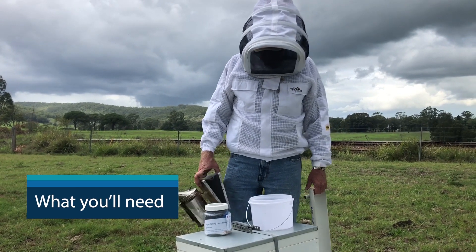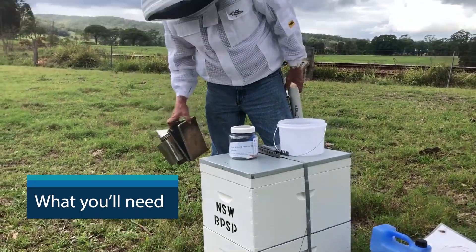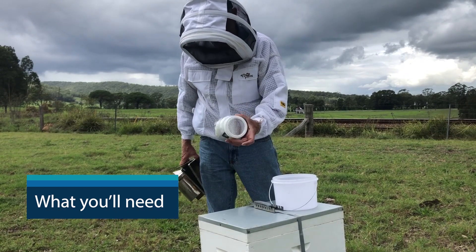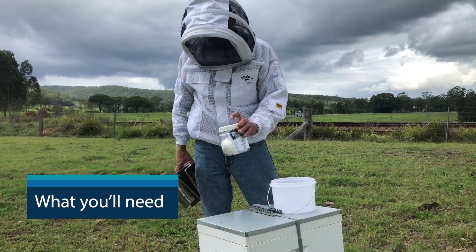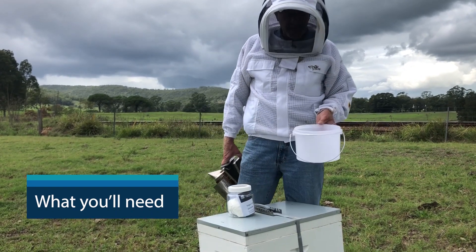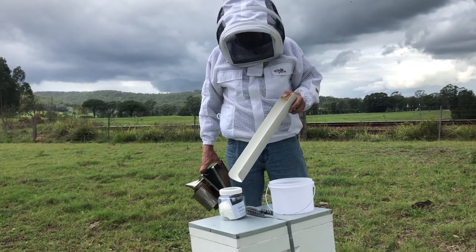So a few of the things we need: an active beehive, our smoker of course, hive tool, our PPE, and then our sugar shake kit — basically a jar which we want to get about 250 to 300 bees in. We've got our icing mix in there, just a little spoon to dish it out. I find a bucket with clean water in it is the best way. I've also come up with a little funnel thing to catch my bees and funnel them in.